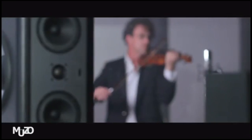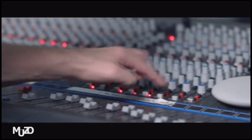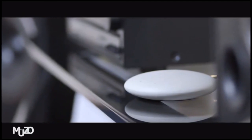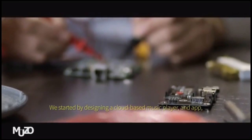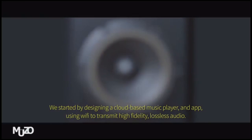Music is the purest form of art. If I had a technology that allowed me to listen to music so that it sounded as pure — or even more pure — than the sound of a record, then it would be amazing. The Cobblestone by Muzo is a melody of technology without compromise. We focused on creating a sophisticated design and seamless user experience. We started by designing a car-based music player and app using Wi-Fi to transmit high-fidelity, lossless audio.